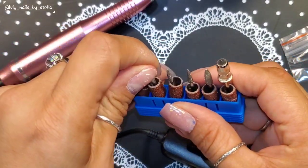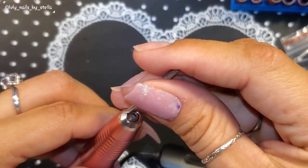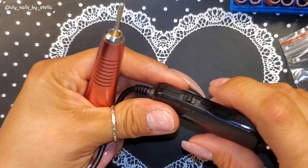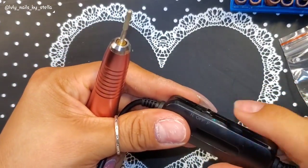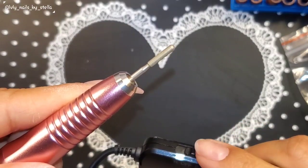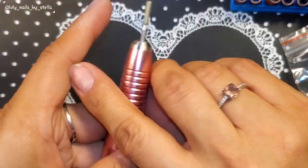I'll use this nail bit right here. You just stick it in there and it stays — cool. Let's turn it on. It works fine. When you use it on your natural nails you don't want to go super fast.